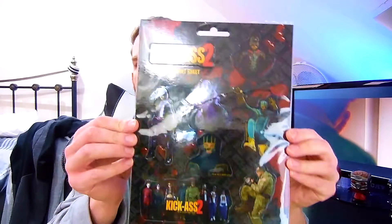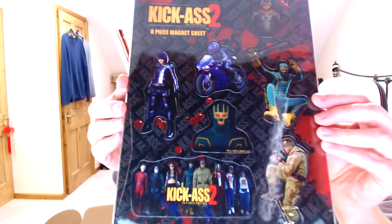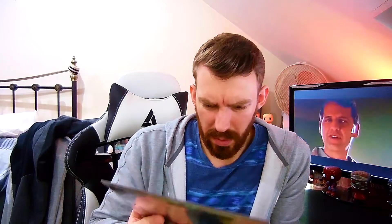This is a magnetic sheet of multiple stickers from Kick-Ass 2's eight-piece magnet set. There's all different stickers there from the hit movie Kick-Ass 2. I could put some of them on my fridge. I'm quite tempted to try and become a vigilante hero — get a costume, go out at night, fight crime. Probably get killed, but you know. It's a bit heavy, so if you want this, comment and if you've subscribed, comment and you can get this. UK only. But if I don't get anyone collecting it within a week or so, I'm going to open it and put some of them on my fridge. Does that sound fair?